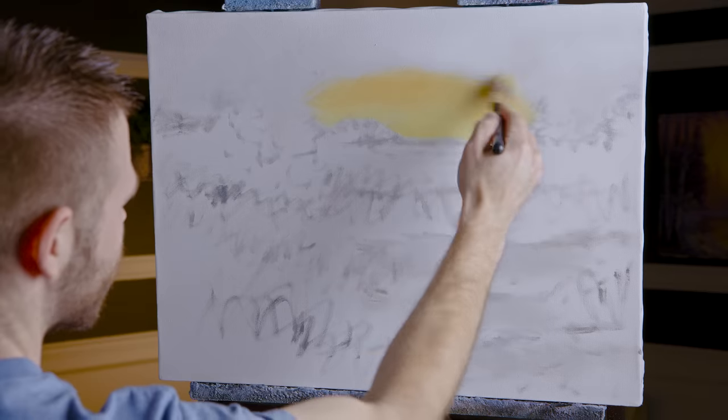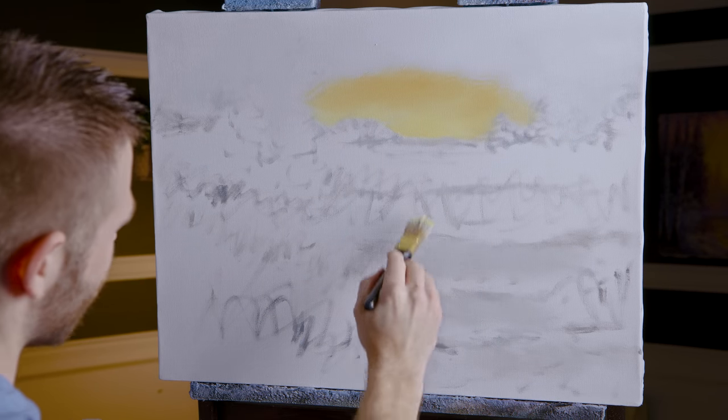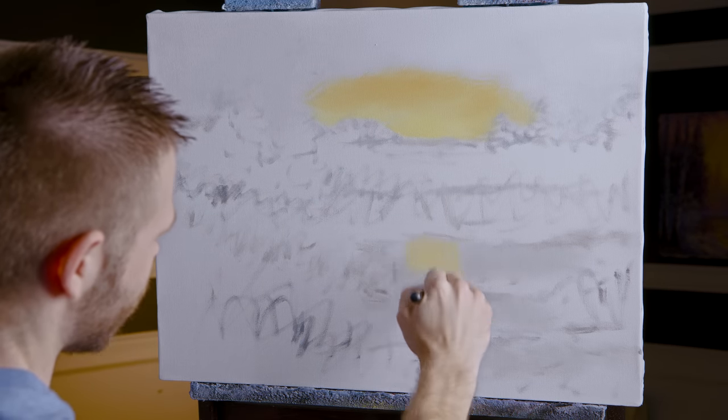Get some of that beautiful golden yellow ochre worked in. I've got clear gel along the top and clear gel down here in my water, because everything I do here I really want to replicate it by just pulling down in the water area.